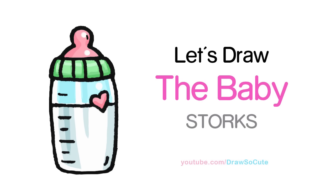Hi there, Winnie here from Draw So Cute. In this video, we're going to draw the baby from the Storks movie. So let's get started.